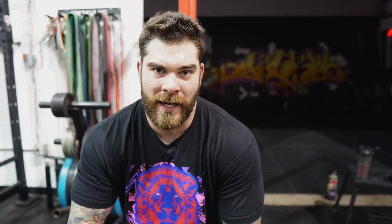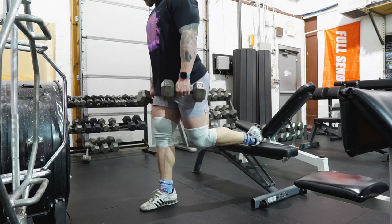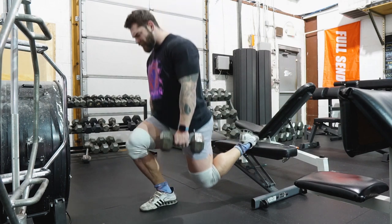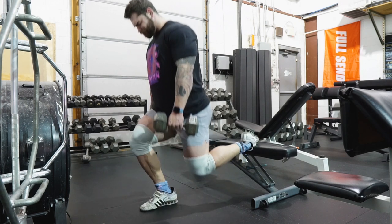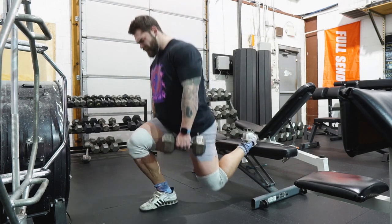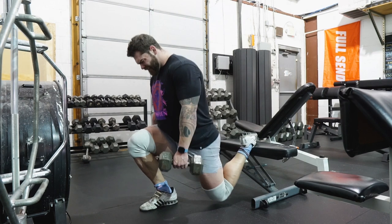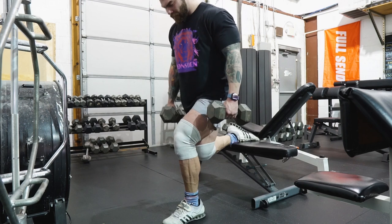Moving on to one of my most hated but loved exercises: Bulgarian split squats. These things smash your quads and always leave me crazy winded when I'm done. I'm just gonna do two or three sets of 10 to 12 reps, get a nice leg pump, then finish up with some lying hamstring curls. This is mainly a quad-focused leg day, and the next leg day will be more hamstring-focused with a little bit of quads as well.